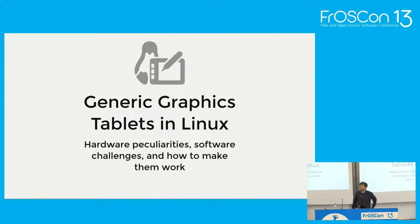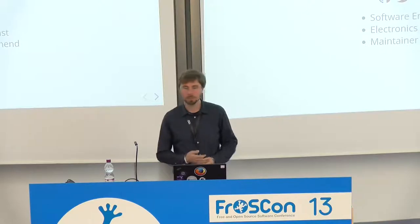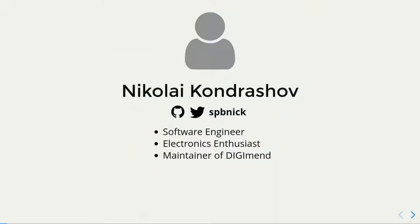Hi everyone. I'm going to talk about generic graphics tablets in Linux. My name is Nikolai Kontrashov and I'm a software engineer. I do electronics as a hobby and also embedded. I am the maintainer and founder of DigiMend.